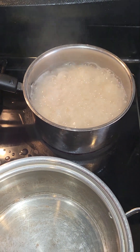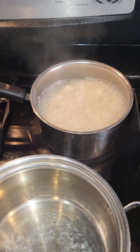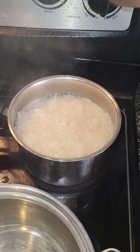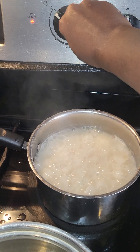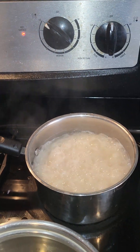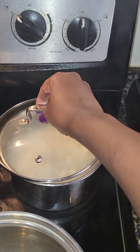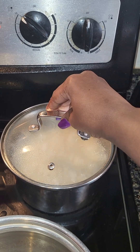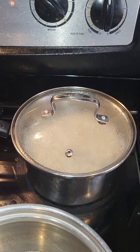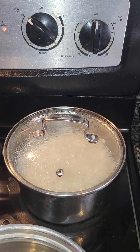Our rice is on a rapid boil. So now what you do, you will reduce your heat to low and cover. Let that steam for approximately 35 to 40 minutes.